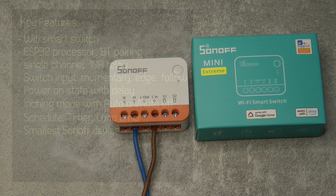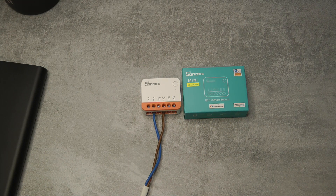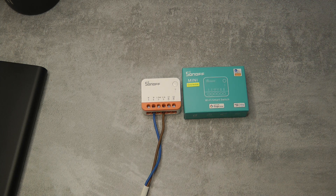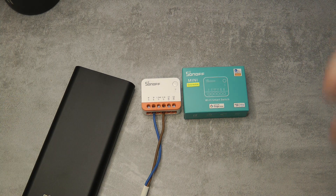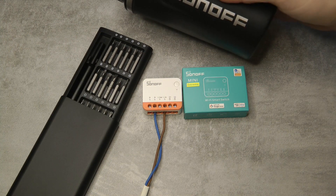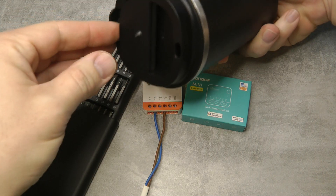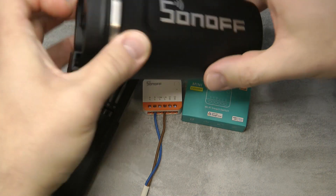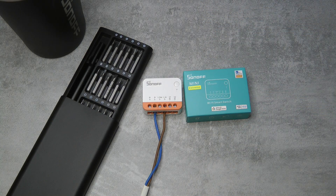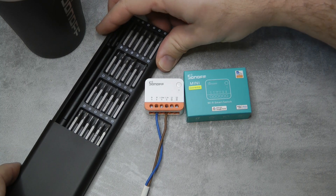Before I talk about that, let me zoom out. While we are approaching Christmas, the reason I got this device is because of you. I got a small Christmas present from Sonoff — a screwdriver set, a stainless steel double-walled drink holder, a t-shirt, and the Sonoff Mini Xtreme was in there too. I genuinely appreciate all these small gifts.